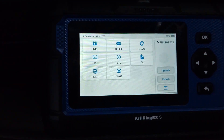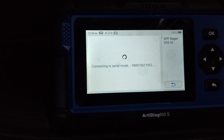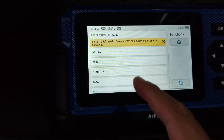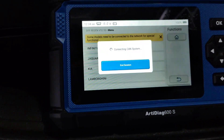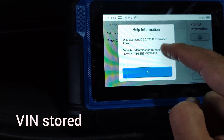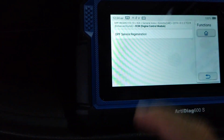DPF soot levels should be under maintenance. Going to DPF now — it looks like it needs to identify the model, so finding the car. Vehicle name found — going to ECM, then Special Function, then DPF Service Regeneration.